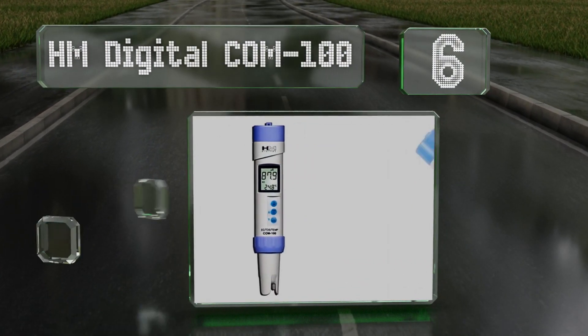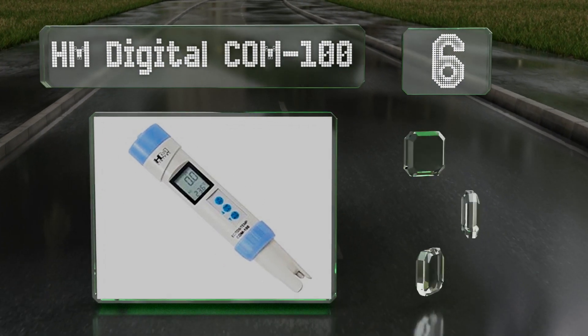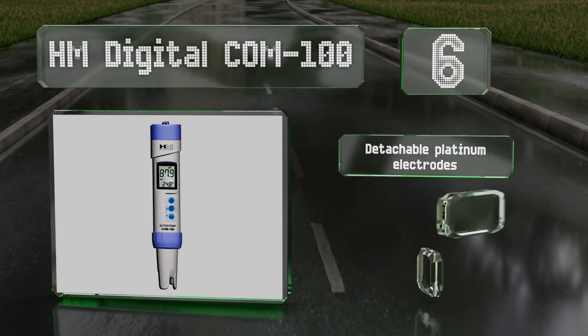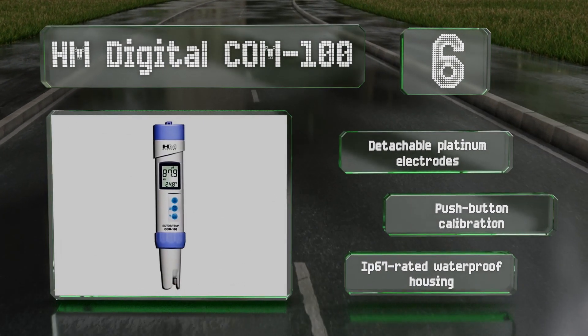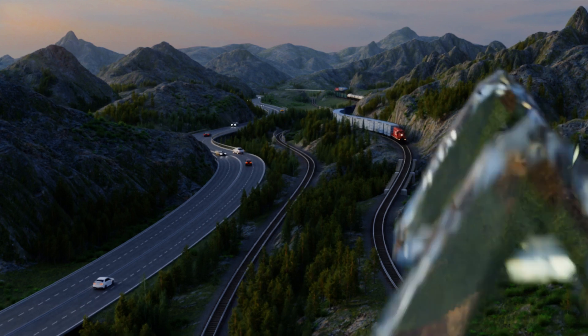Moving up our list to number 6, the HM Digital COM-100 is suitable for use in temperatures between 32 and 176 degrees Fahrenheit and features automatic temperature compensation. It comes with detachable platinum electrodes and an IP67 waterproof housing, and it offers push-button calibration.